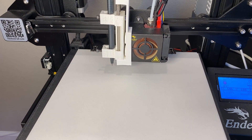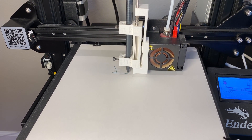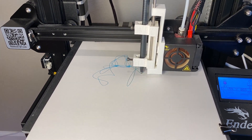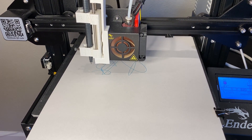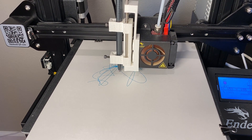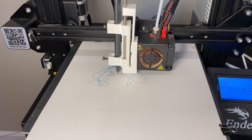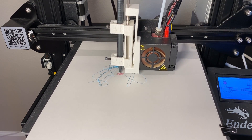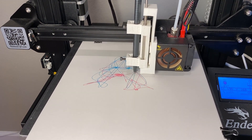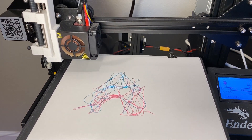Now we put together all the pieces. First reload the cyan pen and let it start to draw. Next is magenta. Then yellow.